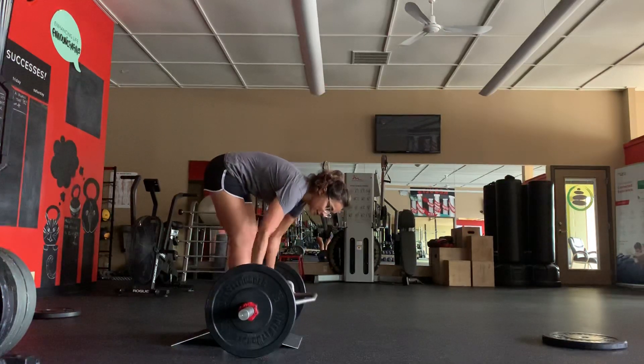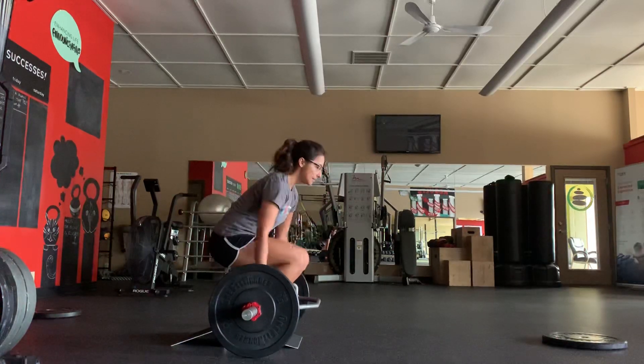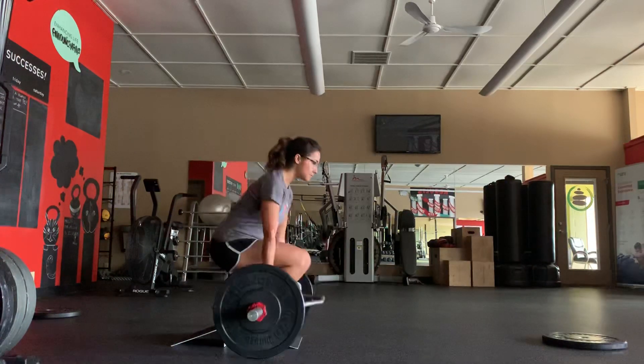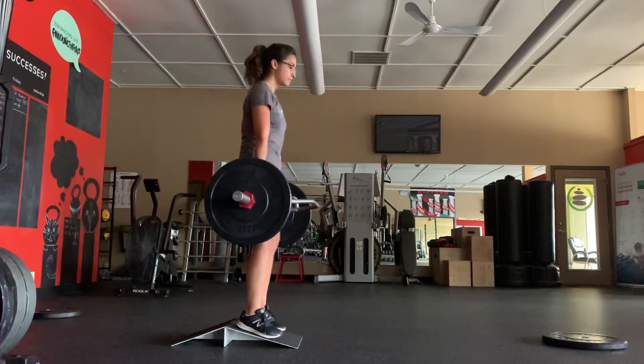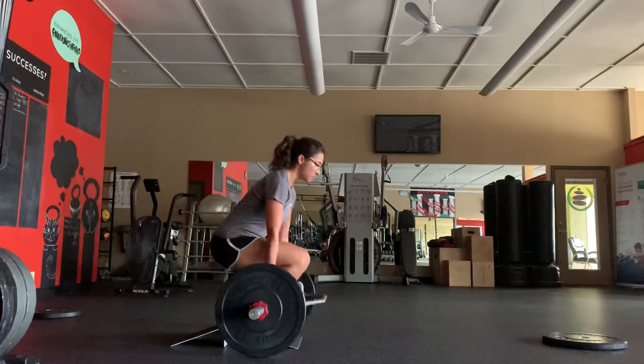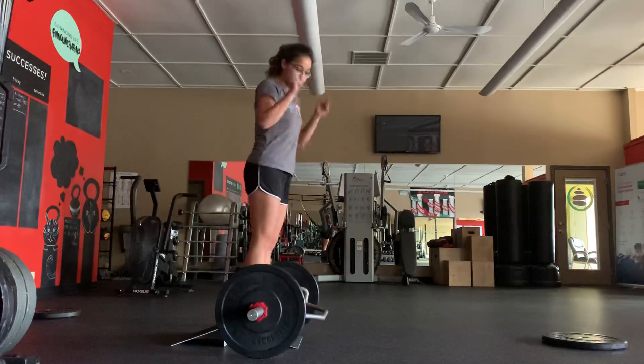You start from the bottom, use the weight of the Trap Bar to pull yourself underneath, then push through the ramp and come up. Then straight down. You go straight up. That is the ramp squat.